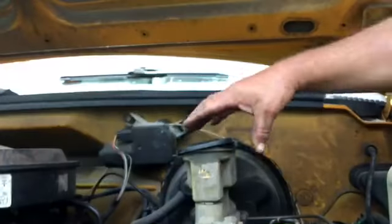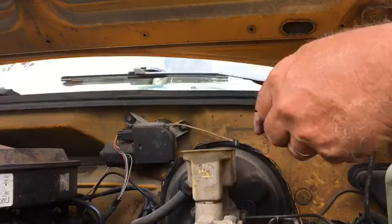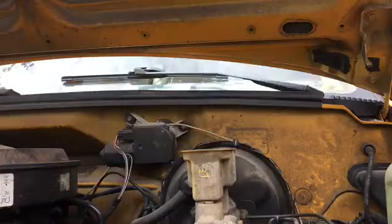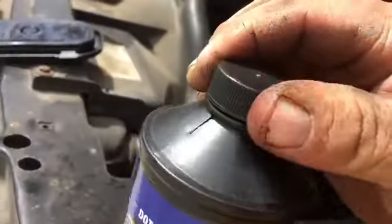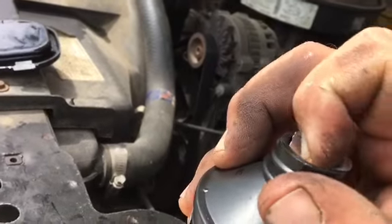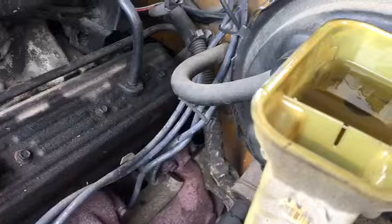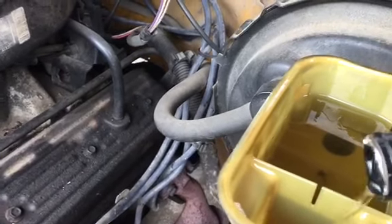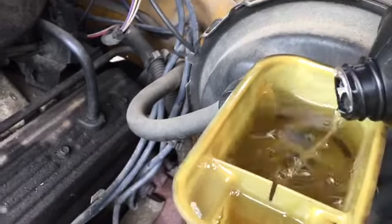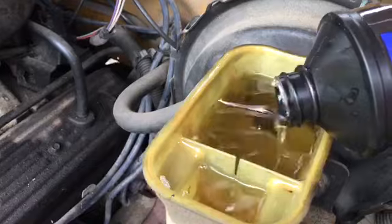It's windy, actually kind of breezy and it doesn't feel like it. It's really humid out, about 75 degrees. I'm going to squeeze. There's a few leaks in the system.